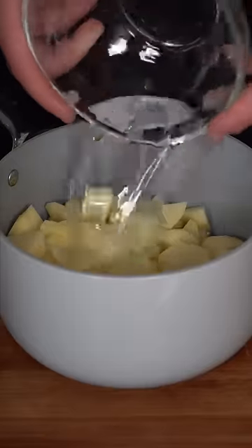Russets get peeled, cube them into equal size pieces, submerge them in cold water, salt them like an icy road, toss them on a medium high heat. We're just going for a light simmer — we don't want these to rigorously boil.